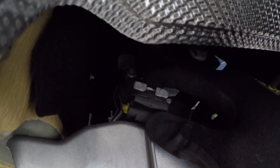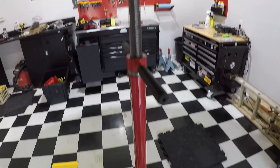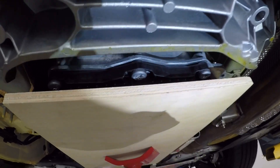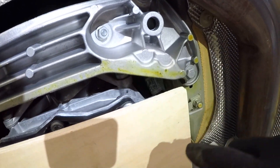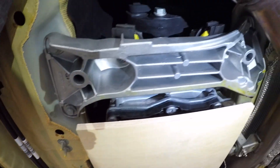Now I'm pointing at the stock transmission mounts, and here are the nuts you're going to take off from the top. There's my jack holding up and supporting the transmission through the use of tactical plywood. Here are some more nuts to take off. I'm going to take out a couple of bolts on either side of the brace — no sweat.